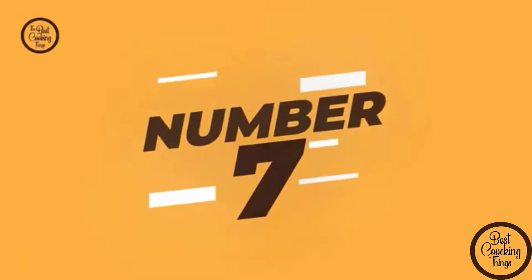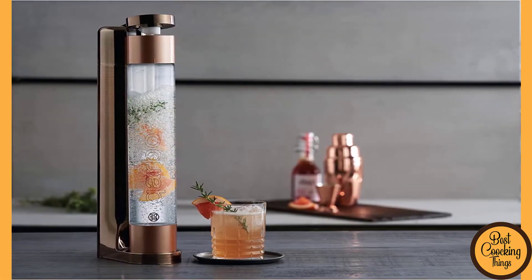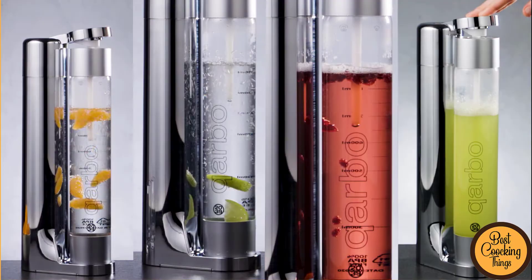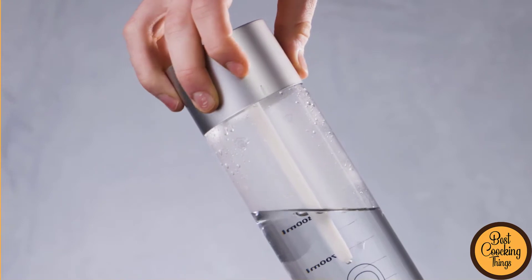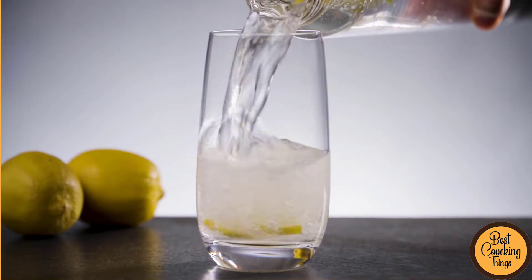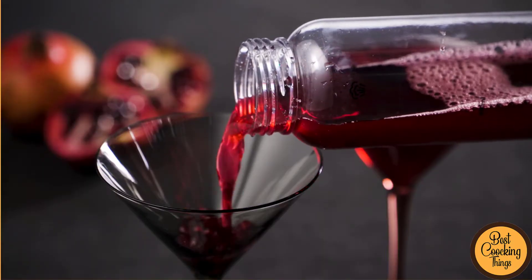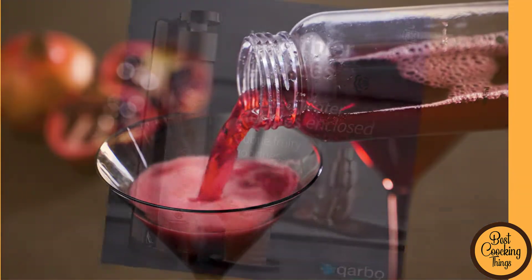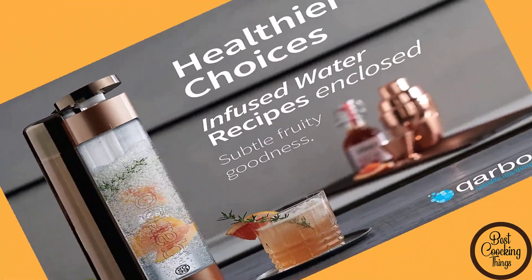Number 7: 2039 Carbo Soda Maker. If you're looking for a simple and convenient way to make your own soda, then the 2039 Carbo Soda Maker is perfect for you. This machine is very easy to use and can be set up in just a few minutes. Plus, it's very affordable so you won't have to spend a lot of money to get your hands on one. In this video, we will show you all the features of the 2039 Carbo Soda Maker and how to use it properly.